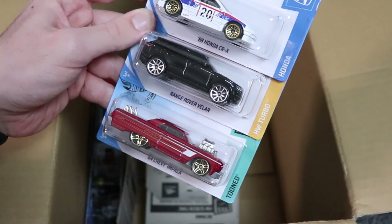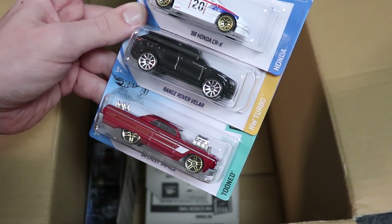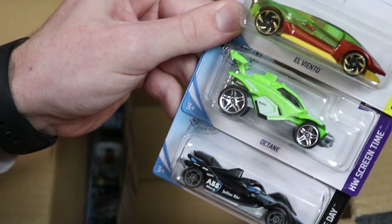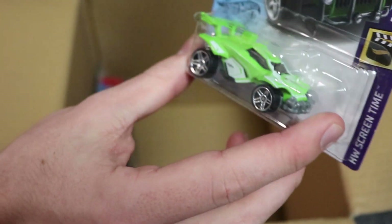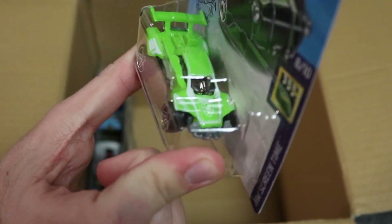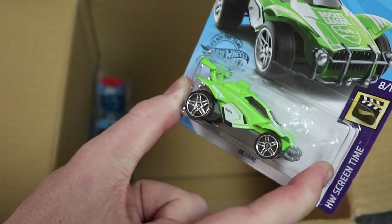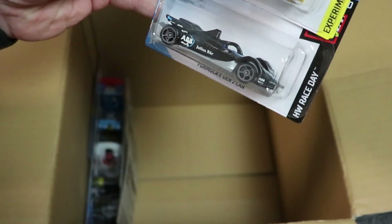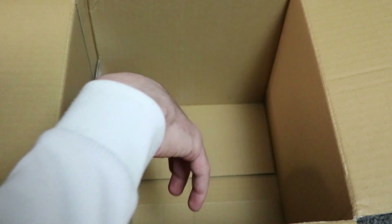Next up we have cars that you guys have all seen before: the CRX, the Range Rover Velar, and the Chevy Impala. And then we've got Octane, which is another Rocket League car coming out in green — I believe it came out in red earlier this year with that same paint on it, so now I have four Octane cars, which is very neat. And then we also have a Formula E car and another El Viento — one of the coolest cars that's come out so far.